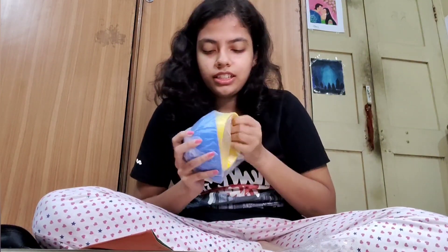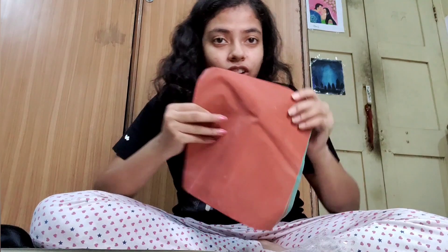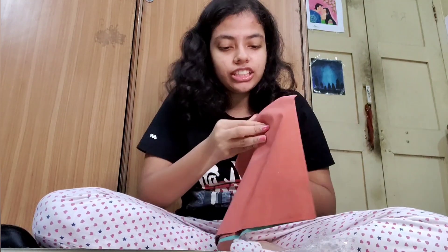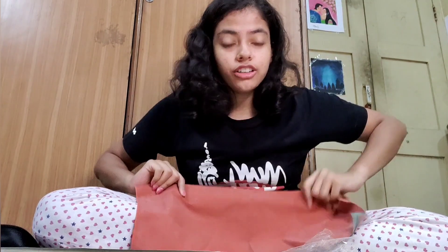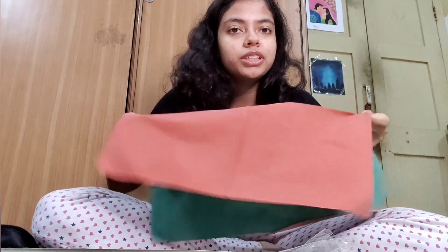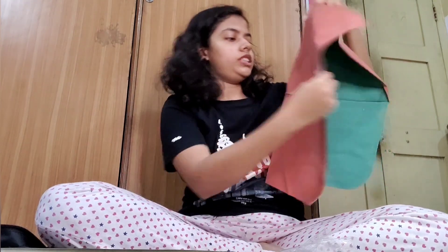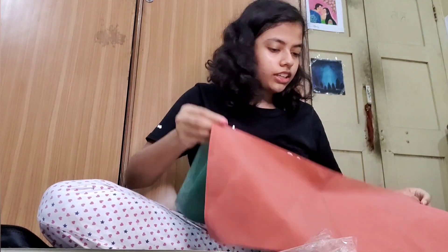These bowls are where clusters — plaster — will be mixed. These are silicone bowls, super soft. We also have this sheet called the Macintosh sheet, in which basically we have to carve our tooth from the wax — all the wax carvings have to be done on this. So basically this is the Macintosh sheet that we have.